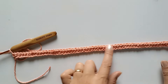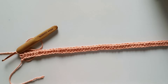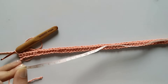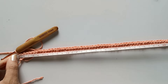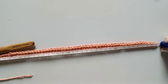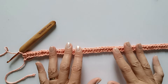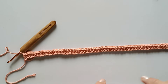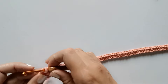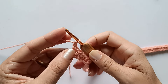Completei a carreira de ponto baixo. Se você quiser fazer maior, você pode aumentar as correntinhas; se quiser fazer menor, diminui. A minha aqui ficou na medida de 39 centímetros. Não precisa ter número exato de correntinhas, é só aumentando ou diminuindo mesmo.